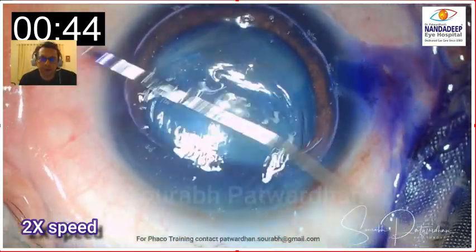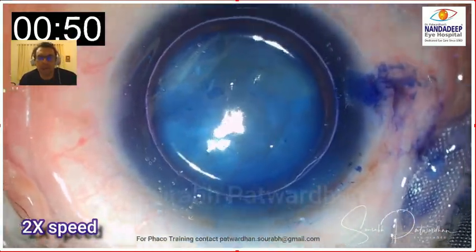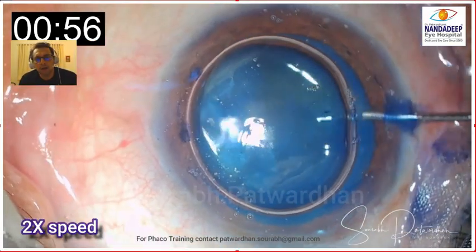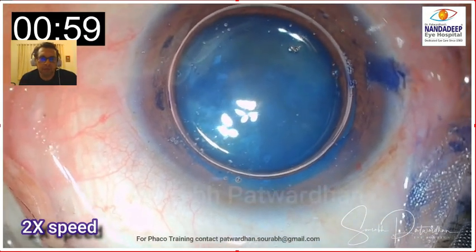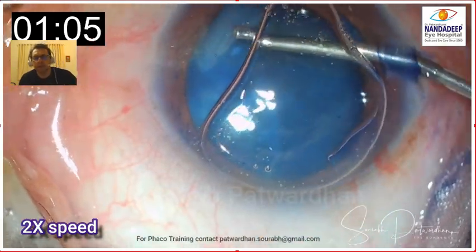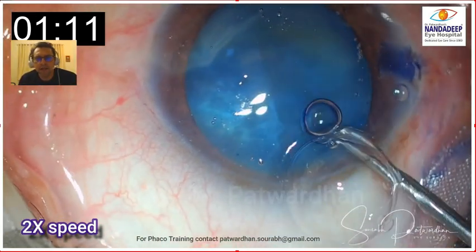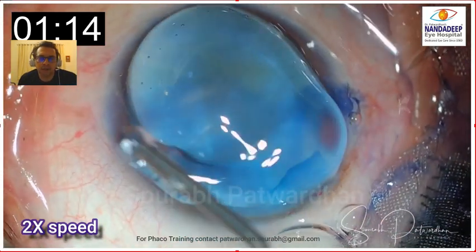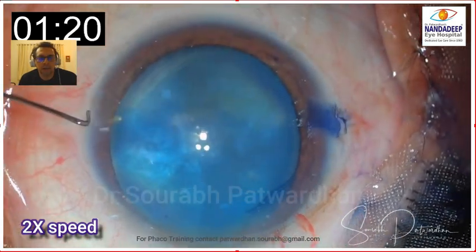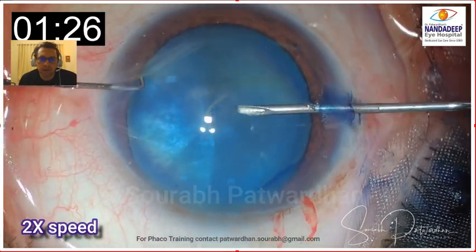I think staining was perfect. If you stain white cataracts well, it definitely helps in visualization. It also makes the capsule a little bit brittle. You don't necessarily have to press over the cornea as the surgeon was doing. The surgeon was trying to uniformly spread the trypan blue over the anterior capsule. Staining under air is a good idea because the dye gets concentrated over the capsule and also avoids endothelial damage.